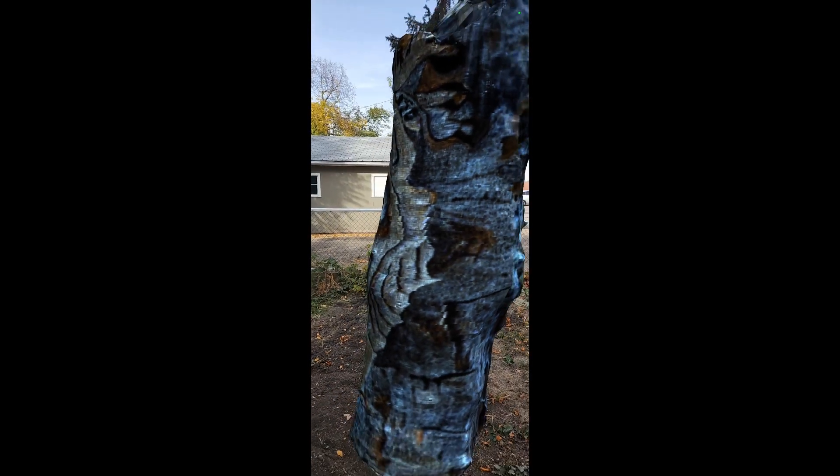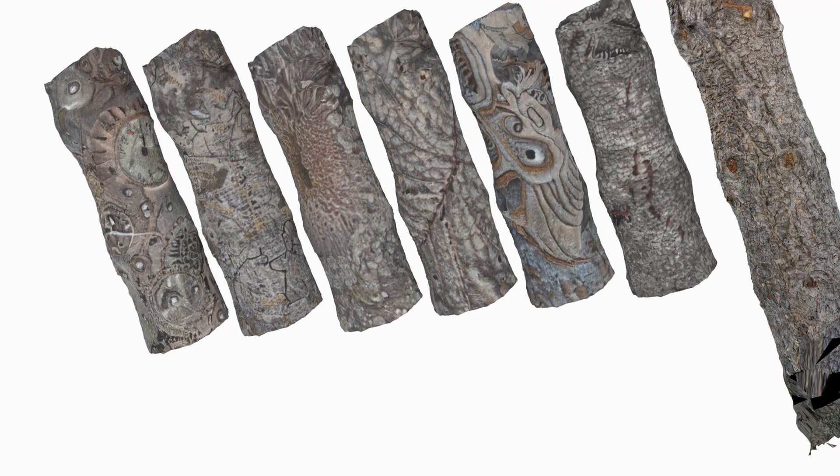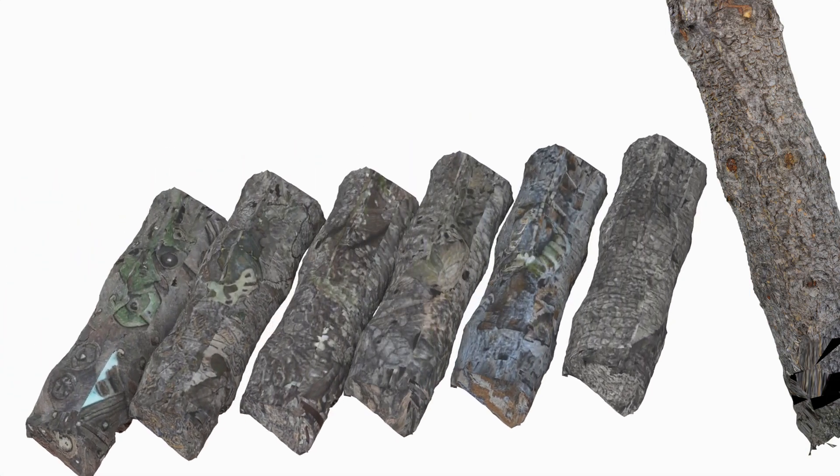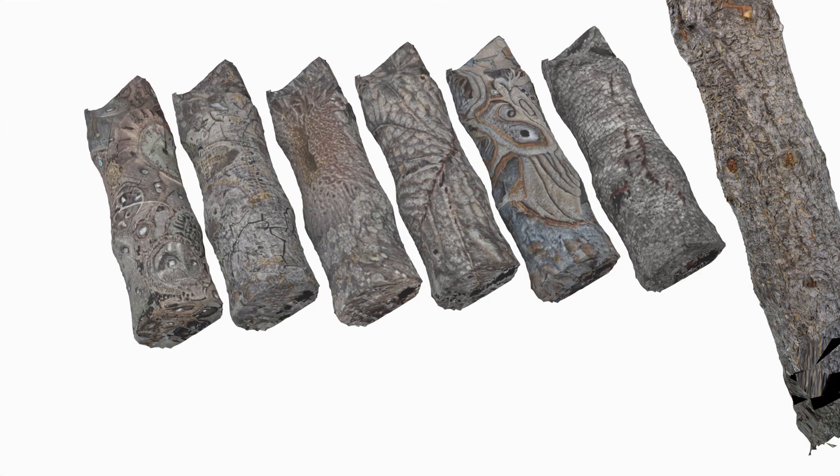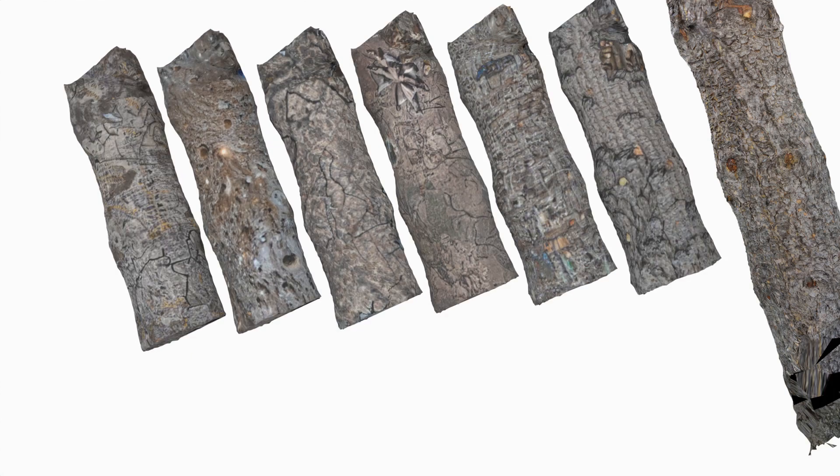I definitely made some not great decisions with regards to lighting in my AR scene. As you can see within the Cycles engine, it actually looks significantly better. I definitely just need to work a little bit on my lighting.